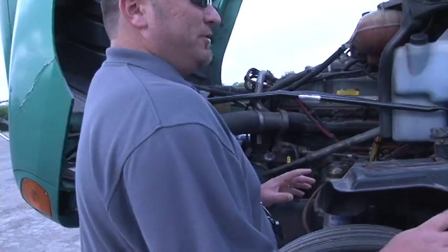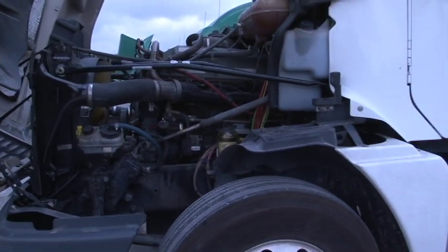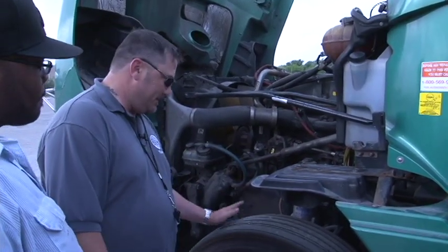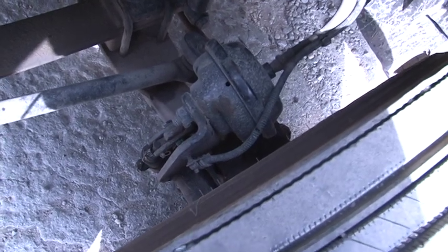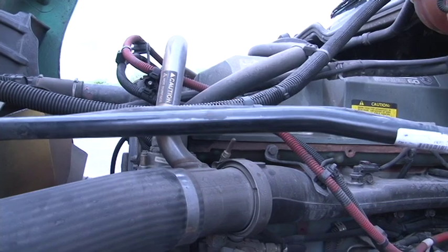To me, the most important part of this pre-trip starts right here. You've got 80,000 pounds riding down the road and you've only got two wheels that are going to keep you on the road. So this is probably the most important part. This is usually where I start my pre-trip — I start in one spot and work my way all the way back around until I get back to that spot.